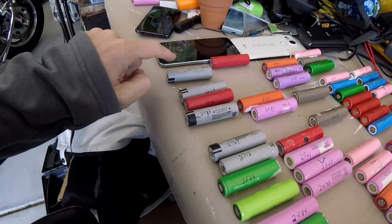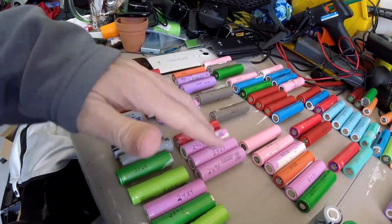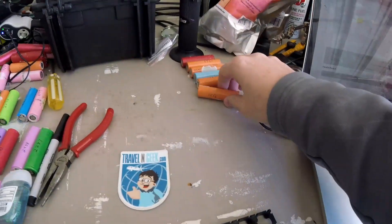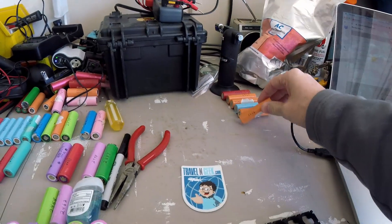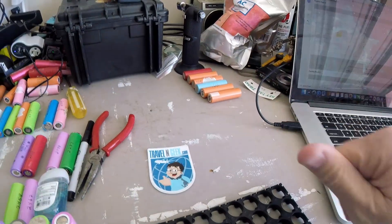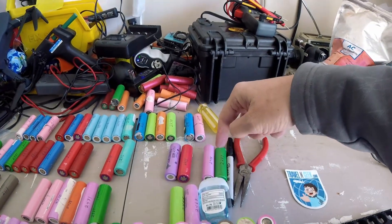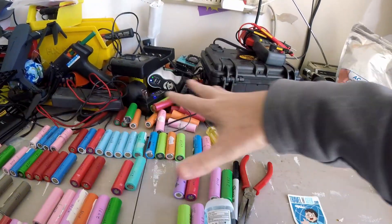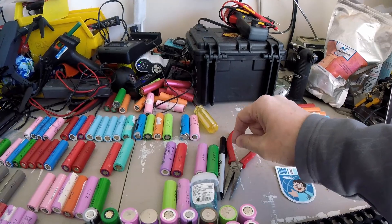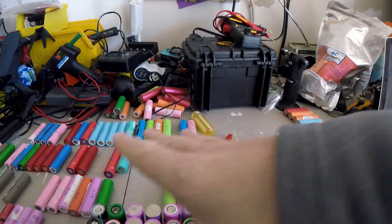My suggestion is to lay out your packs by milliamp hour — try to keep them grouped: your 2700s, 2600s, then your 2500s, 2400s — because as you go searching for them it'll be quicker to find them. Some of the smaller ones, like this one here at only 1556 milliamp hours, are the ones that won't be used — I can use those for a smaller pack or something else. Any cell that was lower than 4.1 volts after charging and letting it sit for a week or two was set aside and won't be used in this pack.